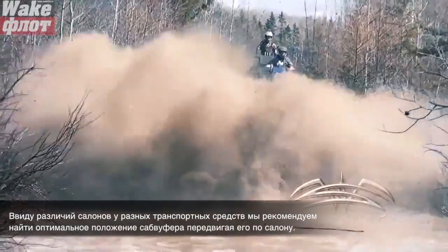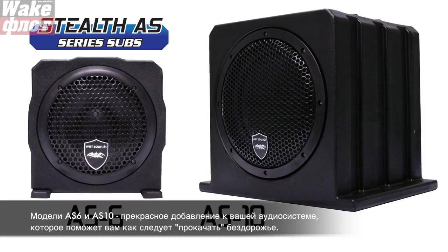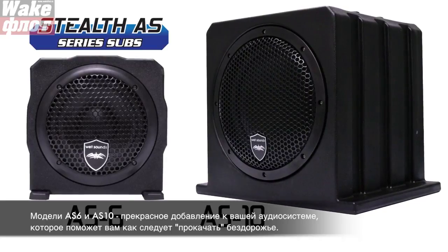we suggest you experiment and move the subwoofer around for the optimal position. The Stealth AS6 and AS10 are the perfect addition to bring the beat back into the unbeaten path.